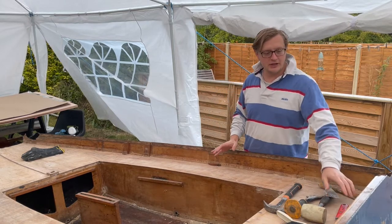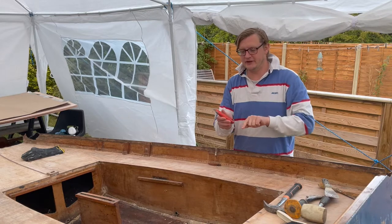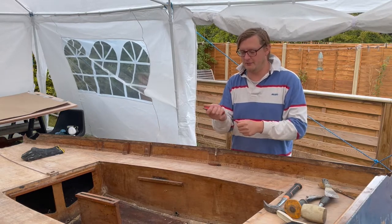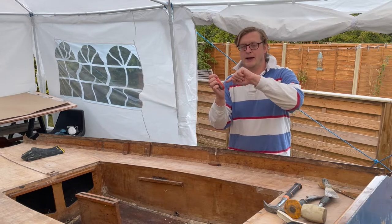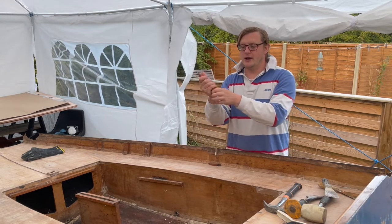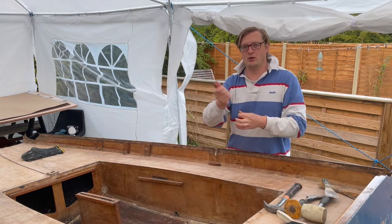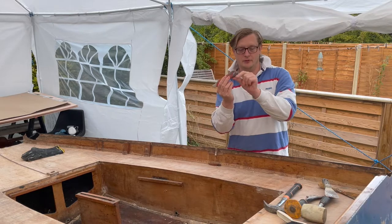Do not use X-Acto knives for this kind of work. Those are the ones with multiple different segments that you break off when they get blunt. X-Acto knives tend to have a base at the end so that you can reload the long blade, and that easily pops out. So I don't like those — I like the solid handle ones.